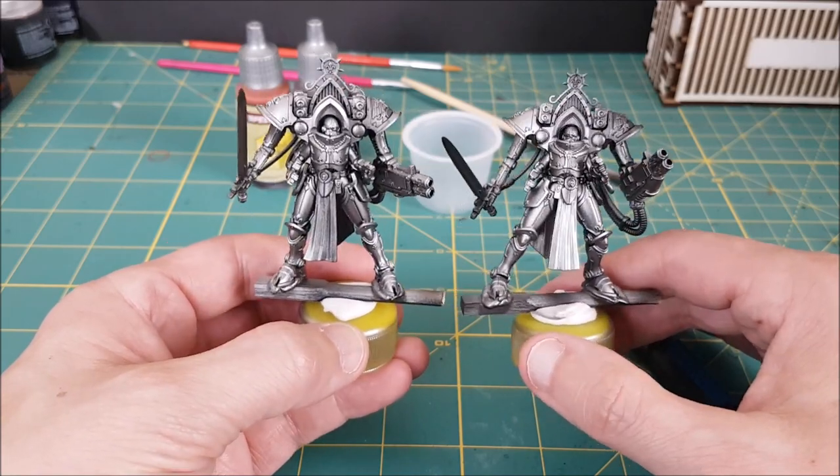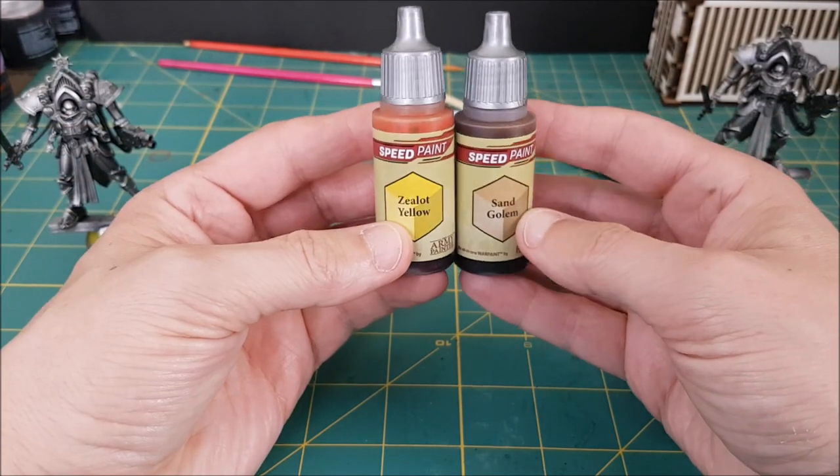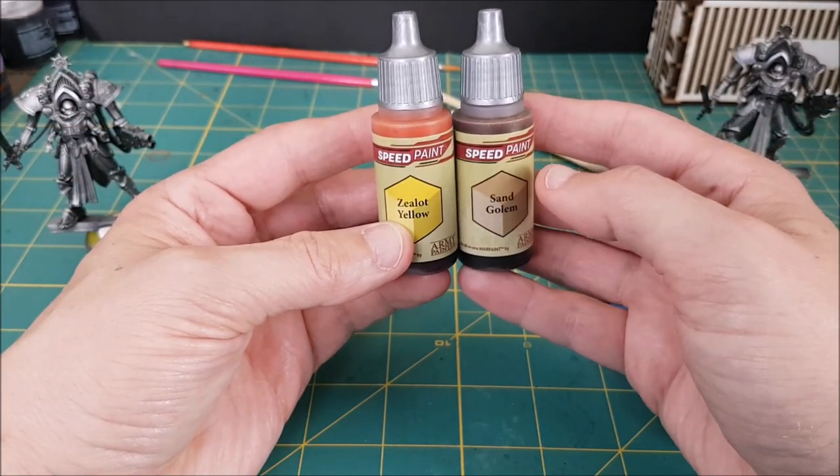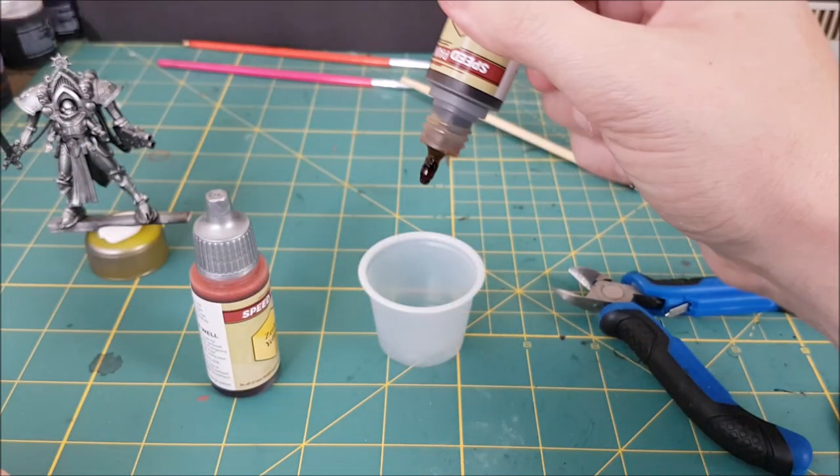The next step is to tint the silver with a gold wash, or in this case a mix of speed paints. It took me a few attempts to get a good mix, but thanks to some tips from people in my Warhammer group, I think I got a color that looks pretty good.